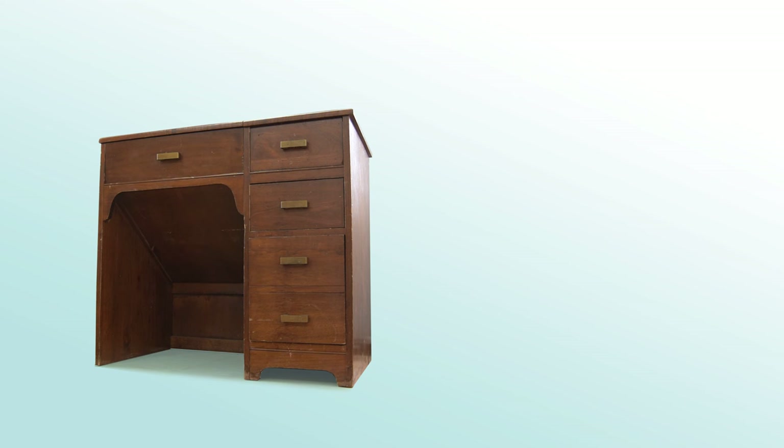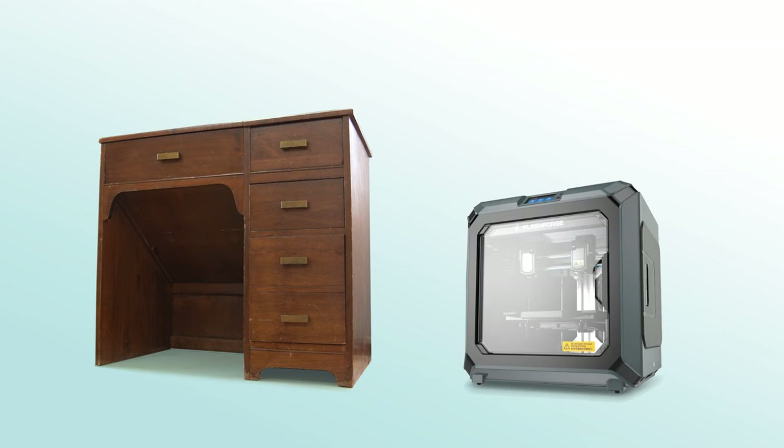Hi there, my name is Nils with Learn2DIY. In this video I use a 1960s era typewriter desk as well as my 3D printer to create this one-of-a-kind chess set.